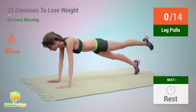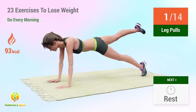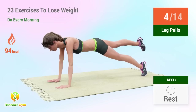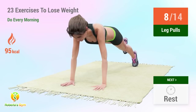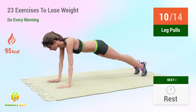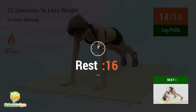Up next: leg pulls. In five, four, three, two, one, go! One, two, three, four, five, six, seven, eight, nine, ten, eleven, twelve, thirteen, fourteen. Rest time.